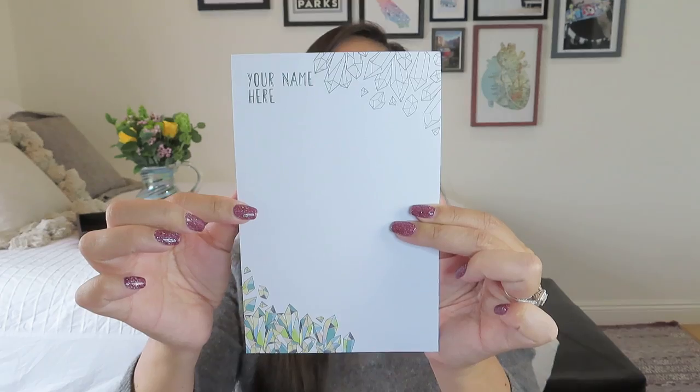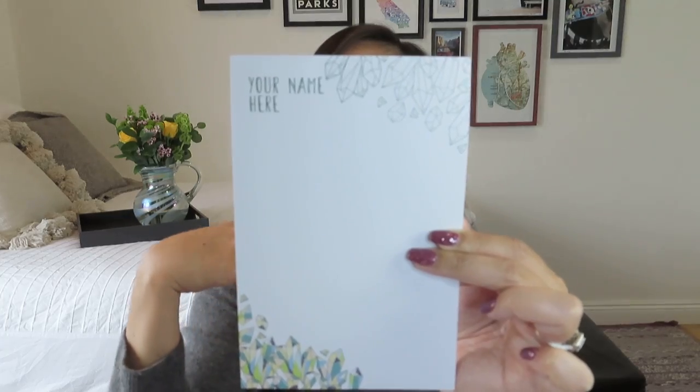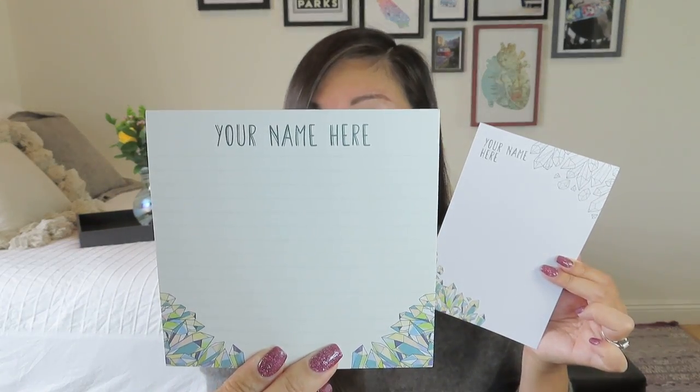We got three notepads in different sizes. One has those fun geometric designs that are filled in — perfect for those of you who love to doodle and color things in during a meeting or a phone call. One is a lined notepad for those who like to be a little neater. The third has watermark gemstones in the background. So we got three different notepads, three postcards, our desk calendar, our monthly magazine, and four greeting cards with the fun sticker set.